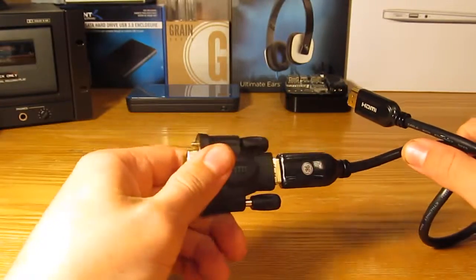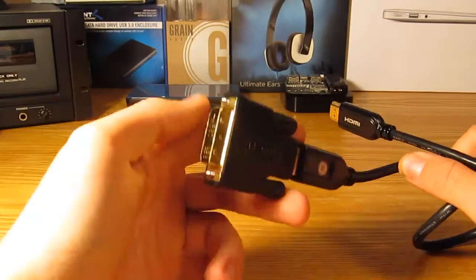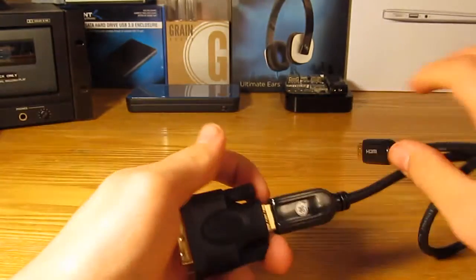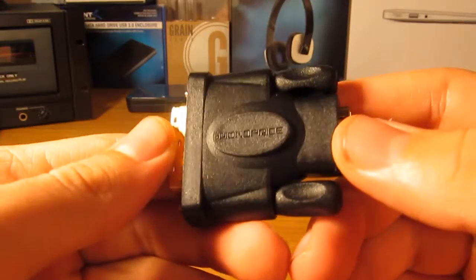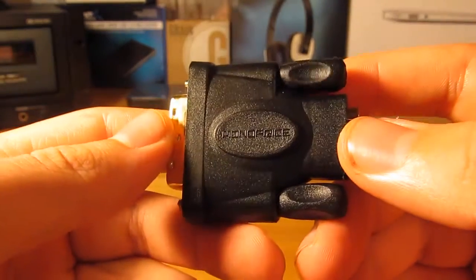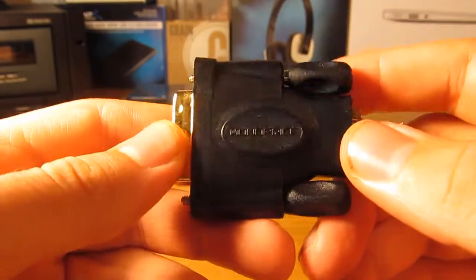I'll go ahead and leave a link to this exact model in the description, but of course you can look these up on Amazon and maybe find them for even cheaper, though I would highly doubt it seeing this is from Monoprice. Until next time, this is Nathaniel Wingy from Tech Session. See you later.